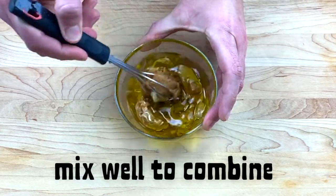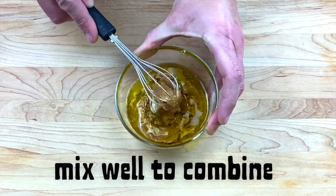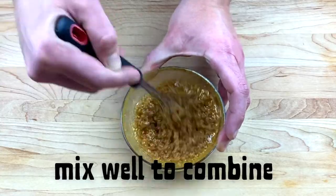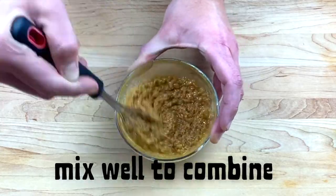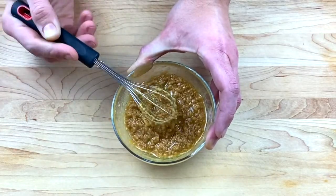It can be a little bit hard to get it to combine at first. It doesn't have to be perfectly smooth — using a whisk or a spatula, just mix this together until you get something that is pretty well combined. Set that aside once it comes together; we need it at the end of the recipe.